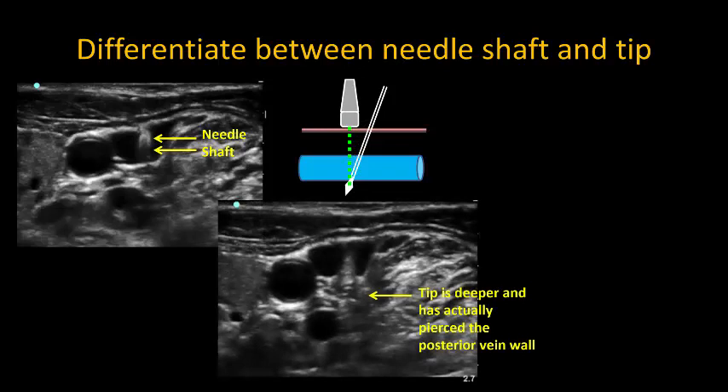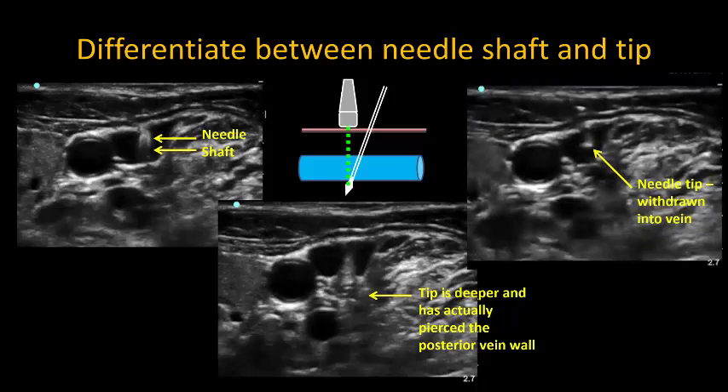Always try and slide the probe to and fro to confirm if the needle is actually deeper than you think. Here, you can see a typical appearance of a needle tip which has been withdrawn into the lumen of the vein, and contrast that with the image of the shaft on the left side of the slide.